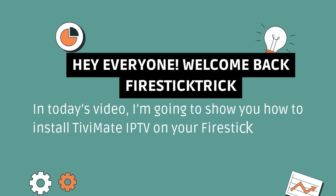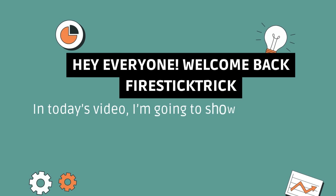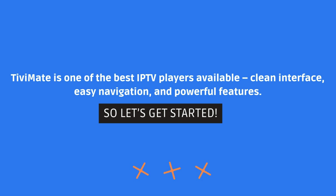Hey everyone, welcome back to Fire Stick Trick. In today's video, I'm going to show you how to install TVMate IPTV on your Fire Stick in just a few easy steps. TVMate is one of the best IPTV players available — clean interface, easy navigation, and powerful features. So let's get started.